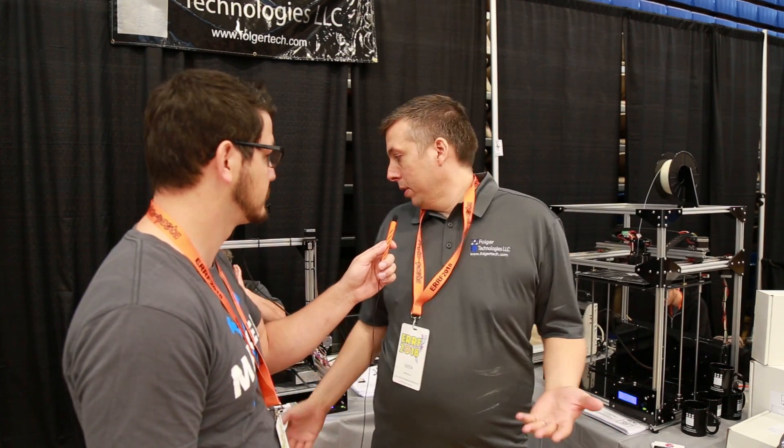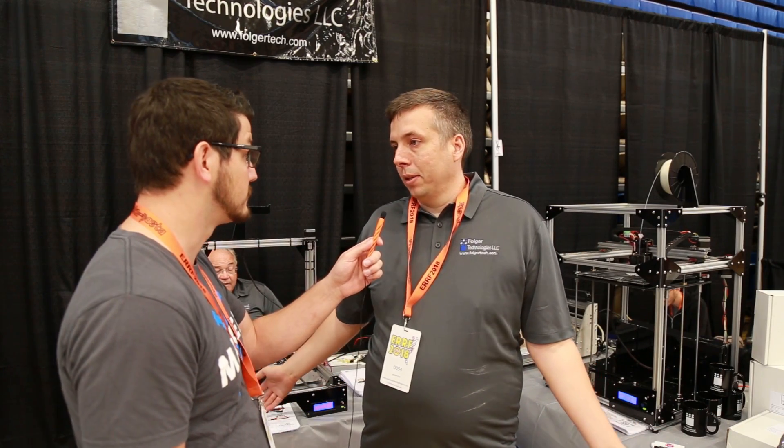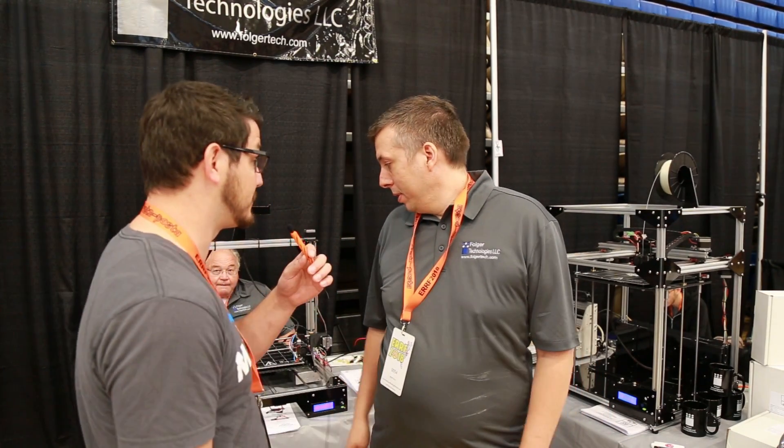Right now we're having them at the show and we have them down for $297. Wow, that's really cheap because online this is a very close competitor to the CR-10S. It's got the dual Z-axis, which is very big in there.